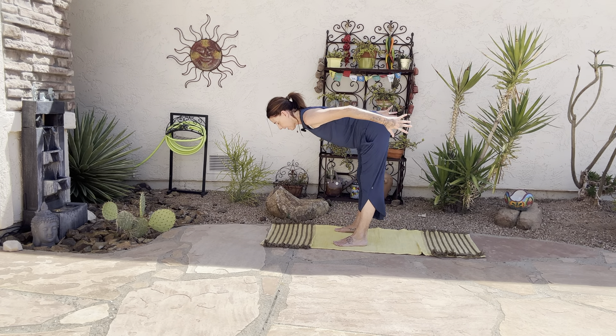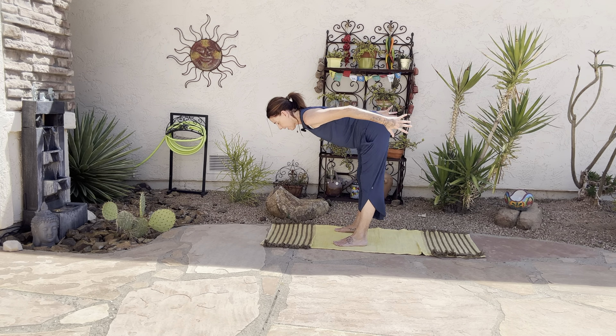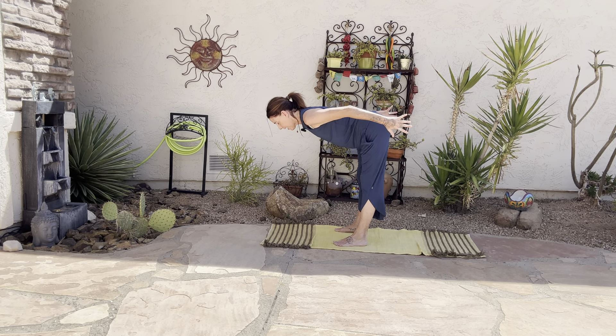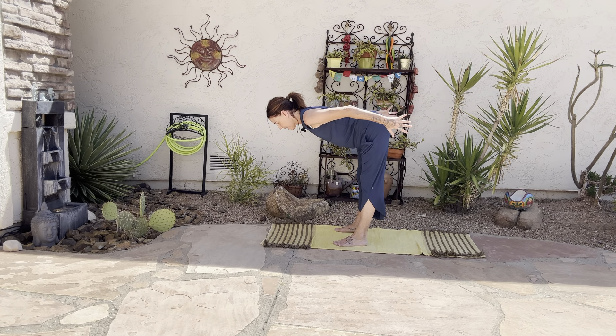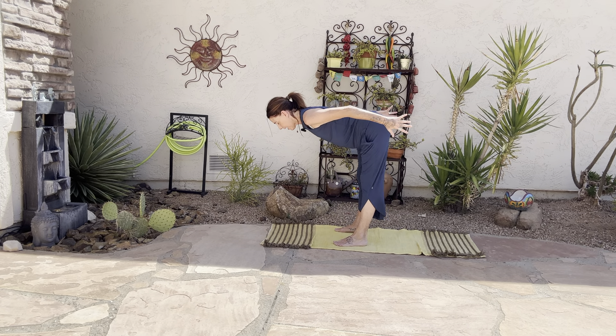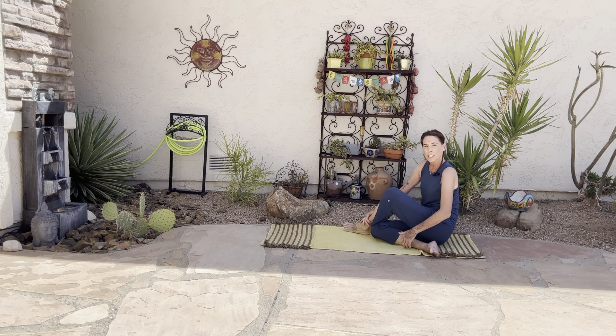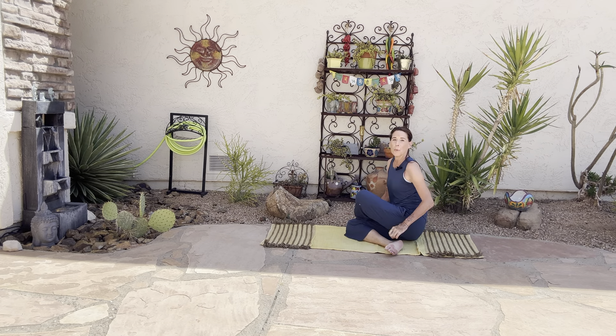Bring your arms into heart center, and then press the energy out. Inhale it in, exhale it out. Cartwheel the arms down, back to runner's lunge. We're going to slide the left knee down, take that left foot off the mat just a little bit, and sit ourselves back into a little shoelace. Take a moment to let the hips ground into the earth here.